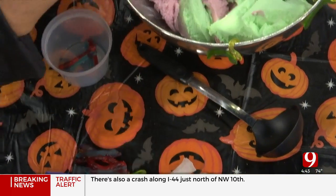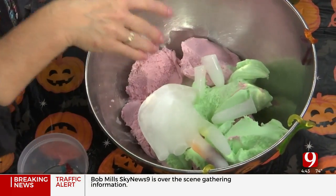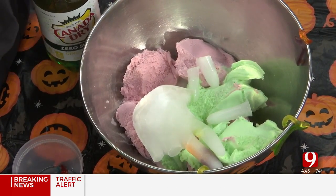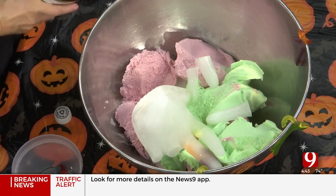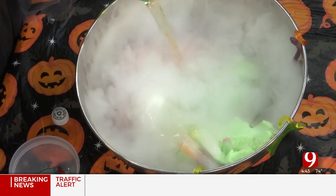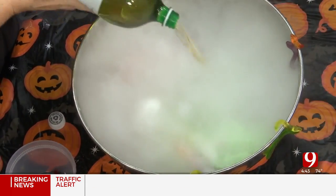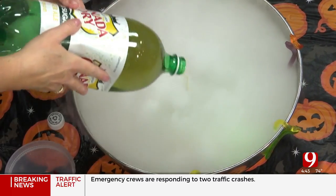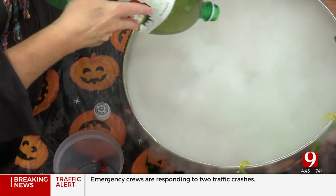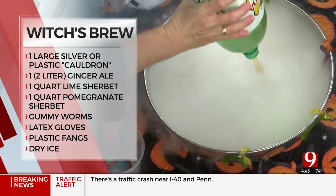I've got one here that only has two fingers — it's a peaceful monster. The broken fingers are going to be in here. Then you add your sherbet on top, which the ginger ale activates because it's the liquid. Look at this! You're really doing it. Don't you just feel witchy and wonderful? We're good witches. Kids love it and it makes this sound — do you hear it? It's so scary!